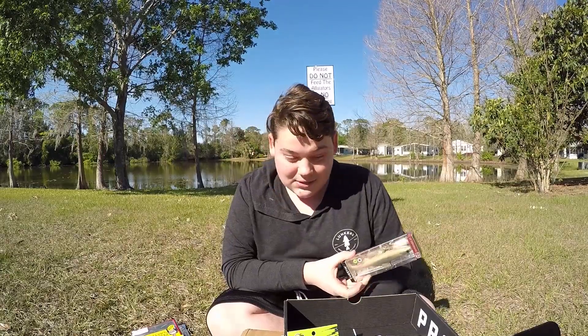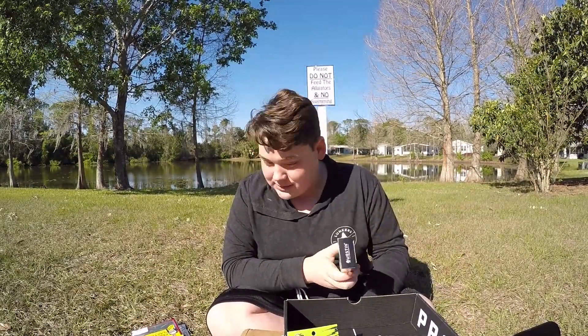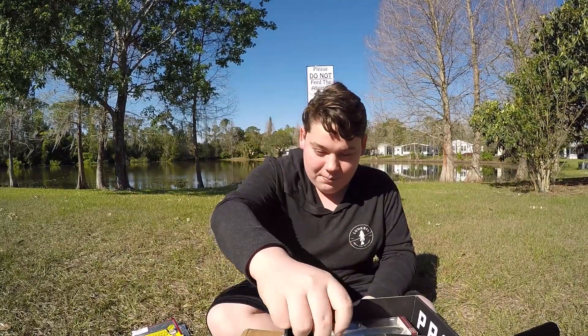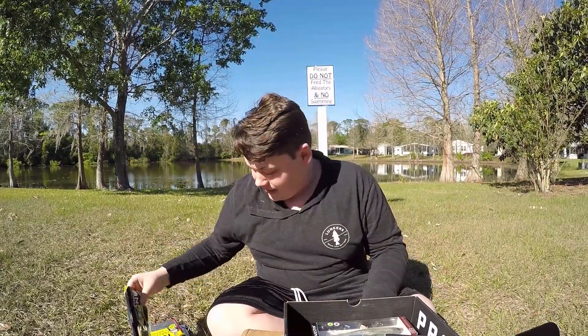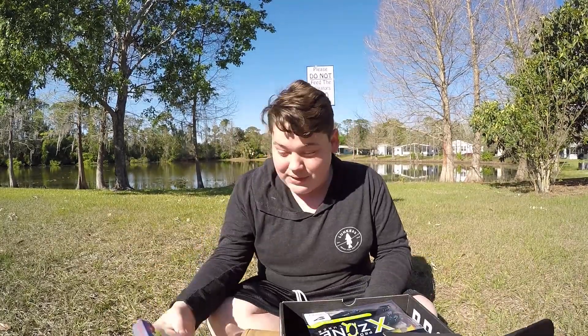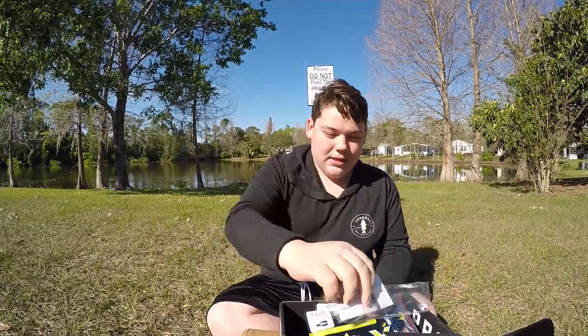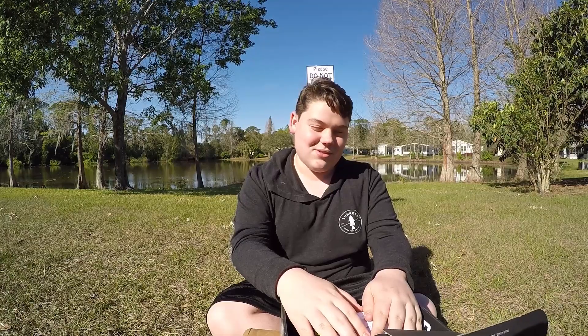I think this Pro box has to be my favorite so far — it has a swimbait, brush bands, a flipping jig, craws, drop shot, an interesting topwater bait, and the pegs. Let's move on to the Elite box — I've been waiting for this for so long.